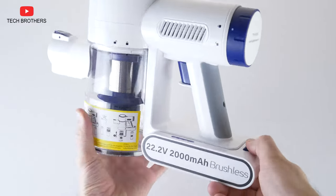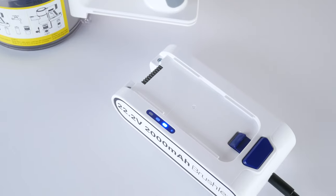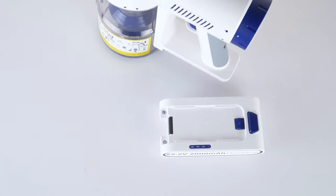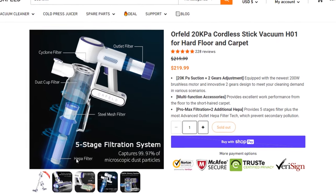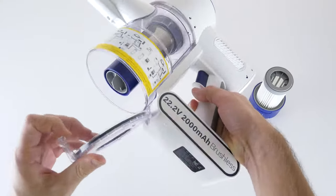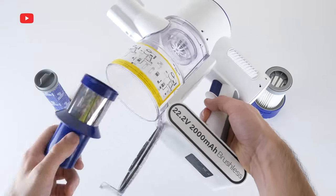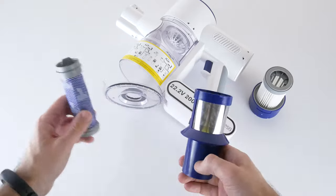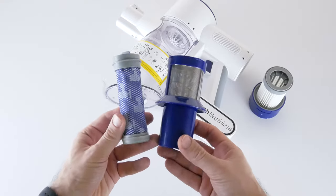I think it is better to have a removable battery, because you can quickly take it off and charge wherever you want. You can also buy an extra battery and use it instead of the first one. Regarding the five-stage filtration system, you can press the dust cup lid latch and remove a HEPA filter, or hold the mesh filter and rotate it anti-clockwise. Both HEPA and mesh filters are washable, but they need to be completely dried before the next cleaning.